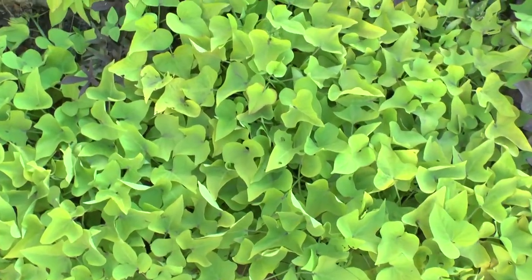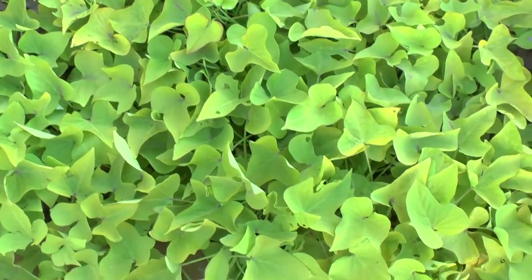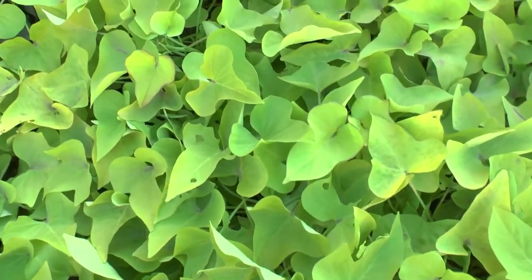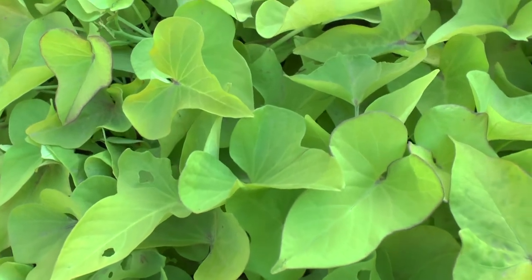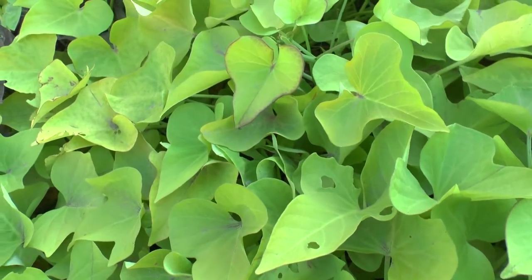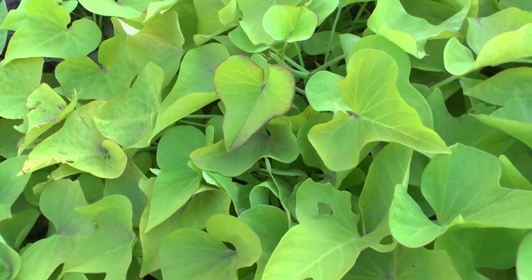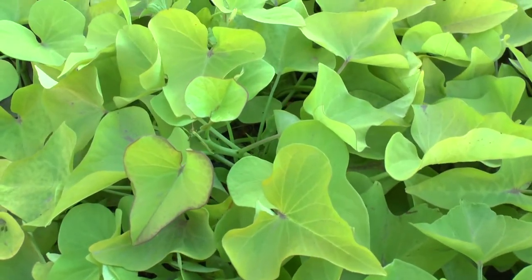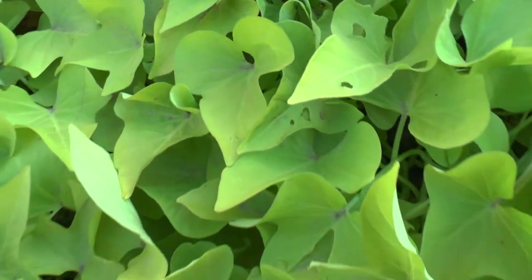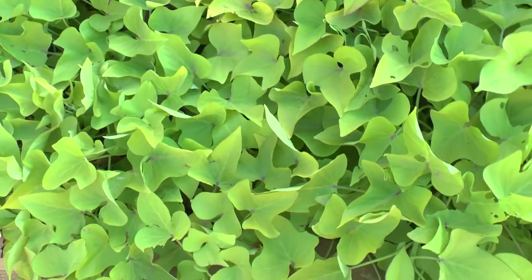Margarita sweet potato vine, from agroplants.org, also known as Ipomoea batata. Like any other sweet potato, the leaves are edible, but it's mostly not grown for that reason — it's primarily grown for its leaves as a great ground cover.